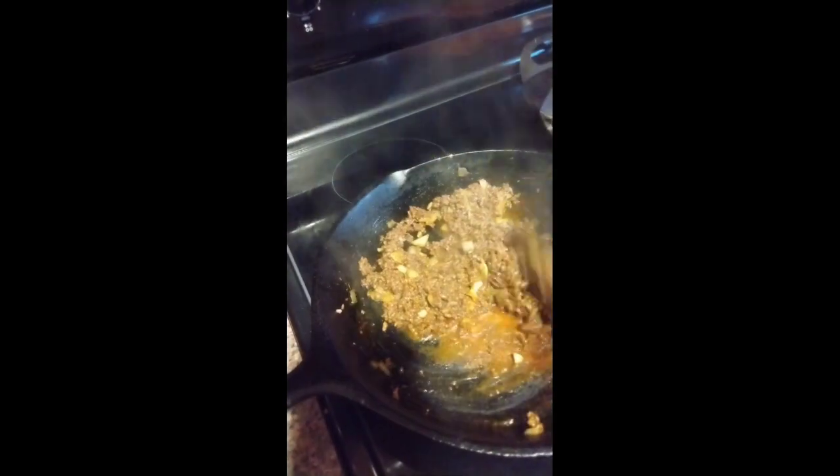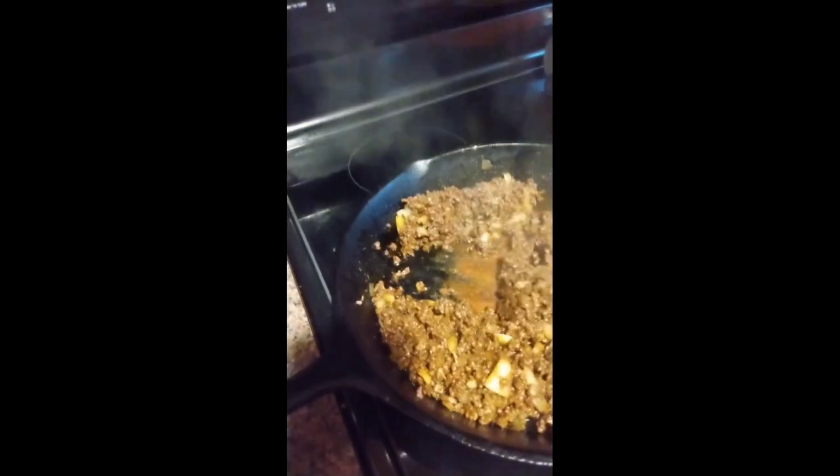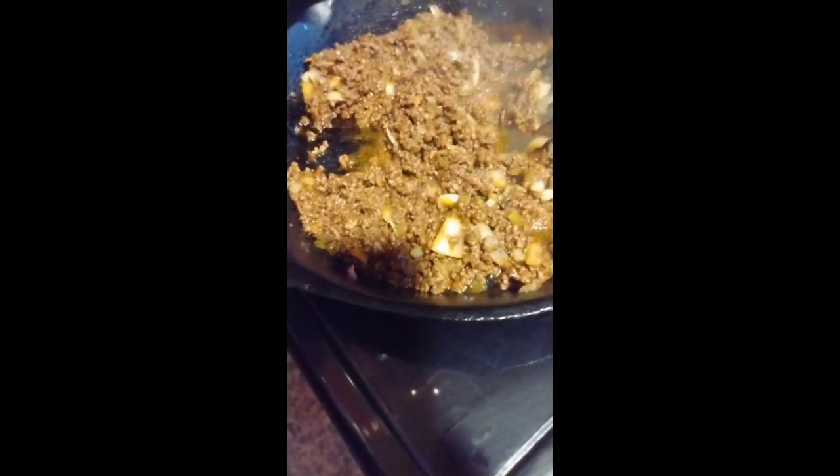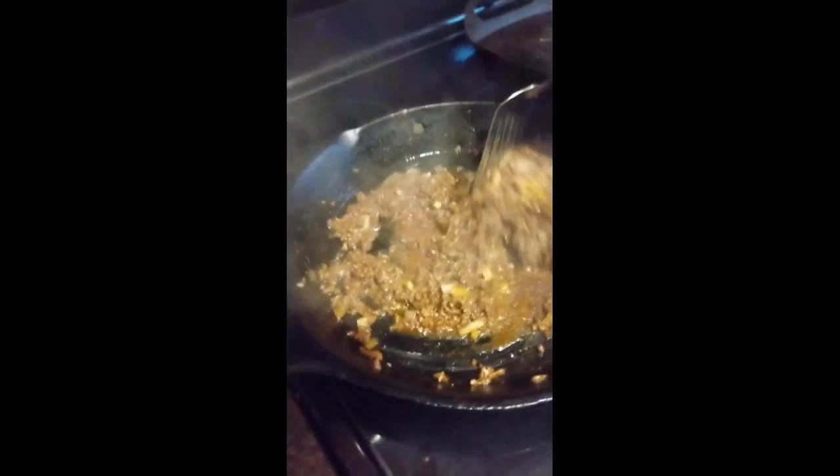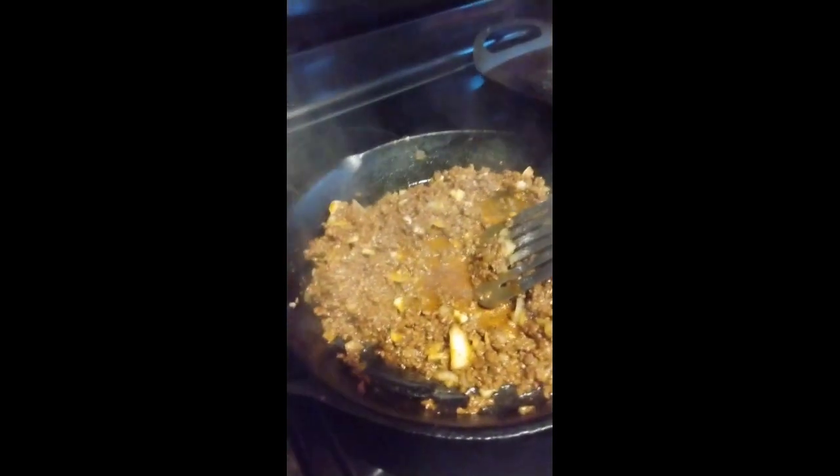Now you better cut this thing off and then plate it up, get a plate. Put the rest back in the oven to keep it warm. I'm gonna turn this off — this is ready. Y'all, don't it look good? So good. I might eat one of those shells by myself.